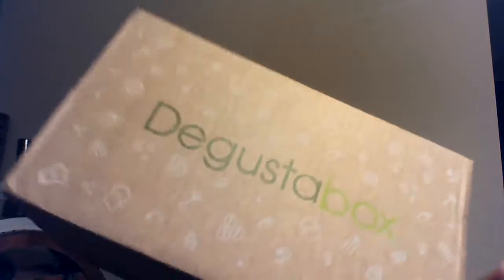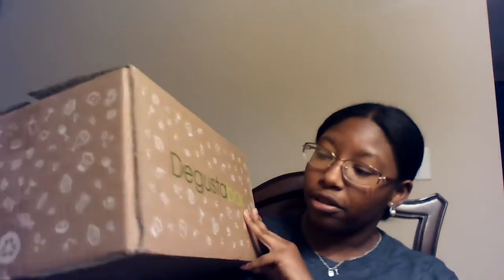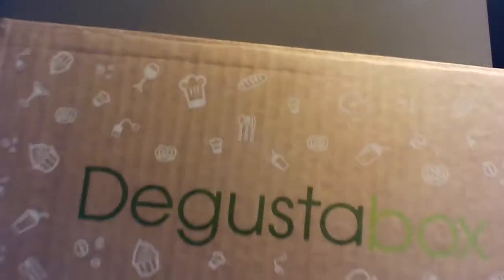This is the Degusta box. It is a food box, so you literally get all types of foods — cakes, candies, baking stuff, cookies, drinks, honey, just random things. This is a really heavy box because it's packed with food, and all of them are full-size items. You're not getting samples, you're getting full-size products. This is what it looks like inside — all wrapped up. It says open me, eat me, enjoy me. And that's exactly what I'm going to do.